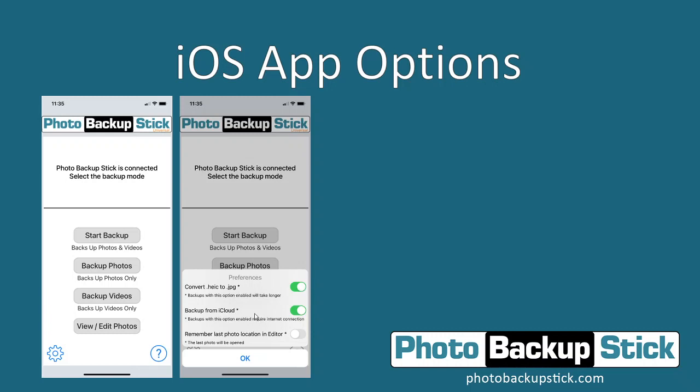If you have photos backed up to iCloud, they may not actually be stored on your phone — you might be able to see thumbnails of them but the actual photo will not be on your phone. So you have to enable backup from iCloud to back up those photos, just make sure this toggle is green or on. If you don't want to back up from iCloud — maybe you don't have an internet connection or you have photos there you don't want backed up — then make sure this is turned off.